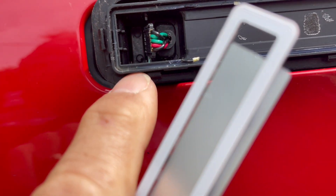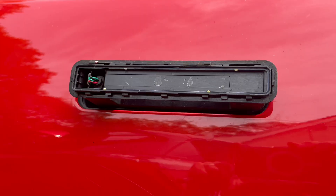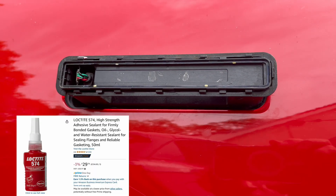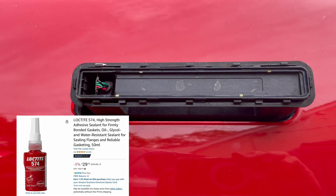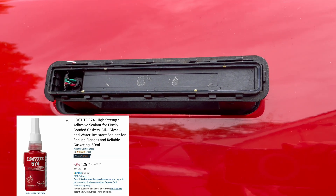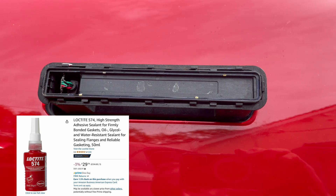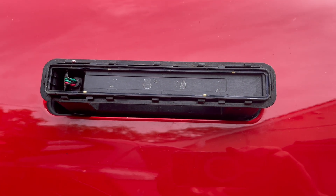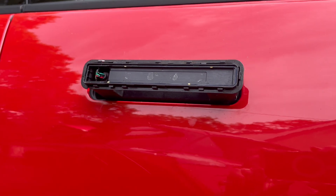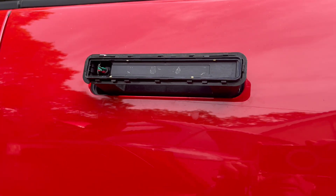Everywhere really could do with sealant and if you reassemble it I would recommend doing that. Loctite 574 is a bit messy and hard to get hold of but it's quite a nice sealant because it only goes off when the surfaces are pressed together — i.e. when air is excluded. So you can assemble everything, wipe off lots of excess and it just sets where you want it to set. Probably difficult to get apart afterwards but as long as it keeps working and keeps the water out, that's good.